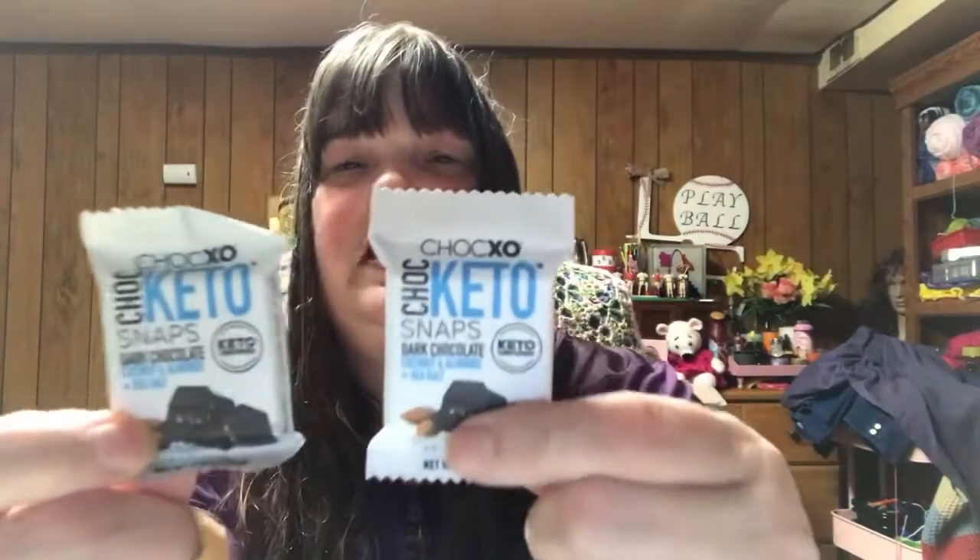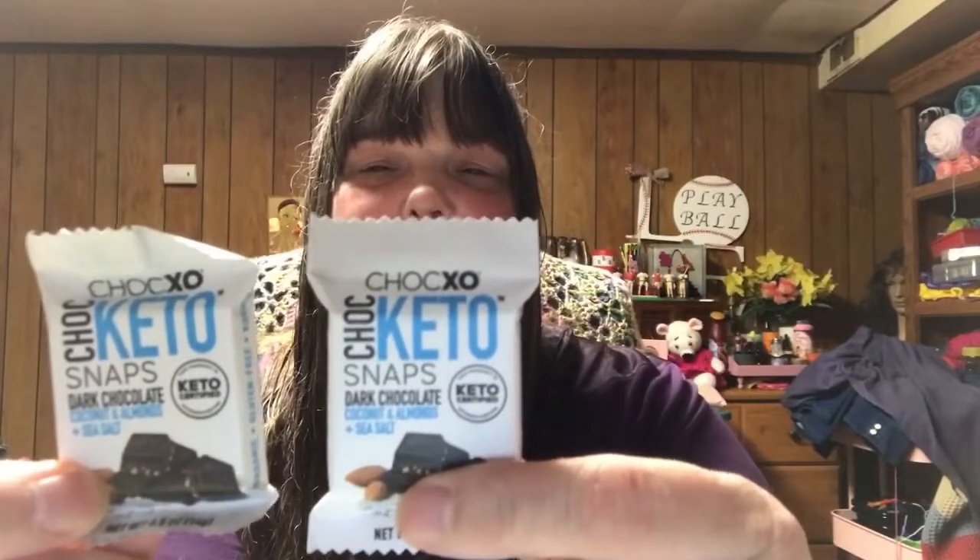I'm getting ready to have some hot tea, finish this washcloth, watch some videos, probably tear the small one out and redo it bigger. I'm going to have a couple of these keto snaps from Costco with my hot tea — two of them is one serving. If you could give me a thumbs up and subscribe to my channel, I would really appreciate that. See you next time, bye!